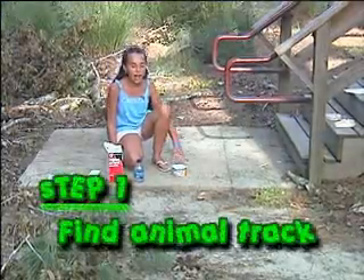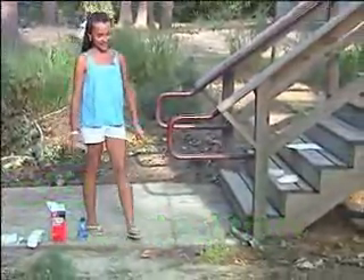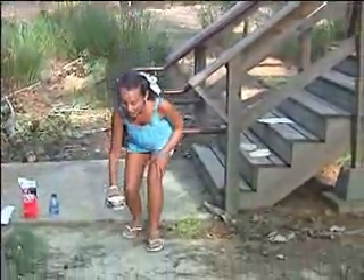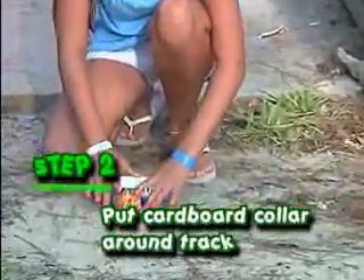First we have to find a track. Oh look! There's a beaver track. Once we find the track we have to put the cardboard collar firmly around it.